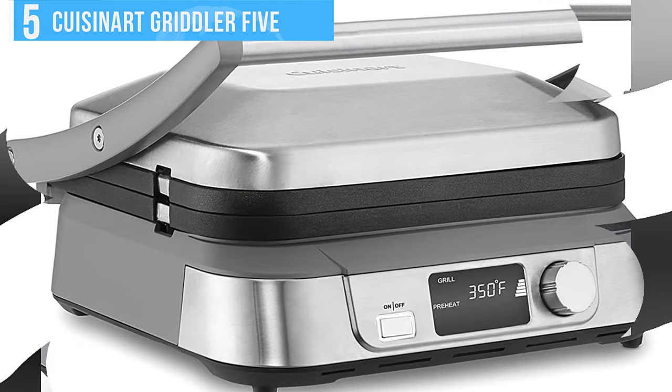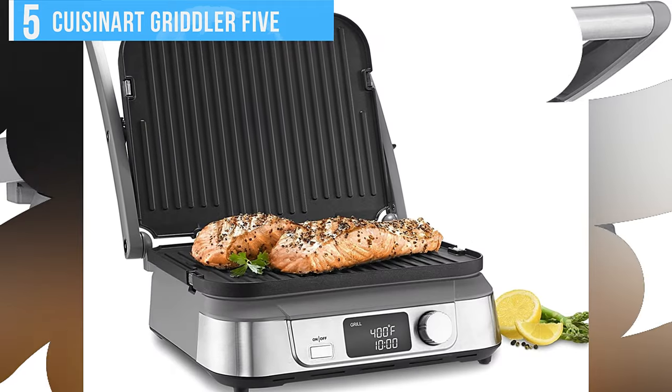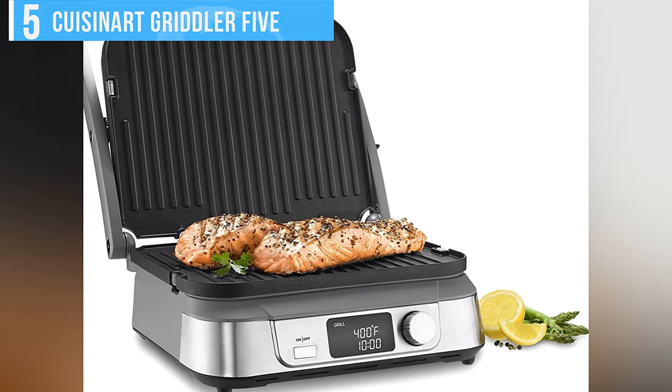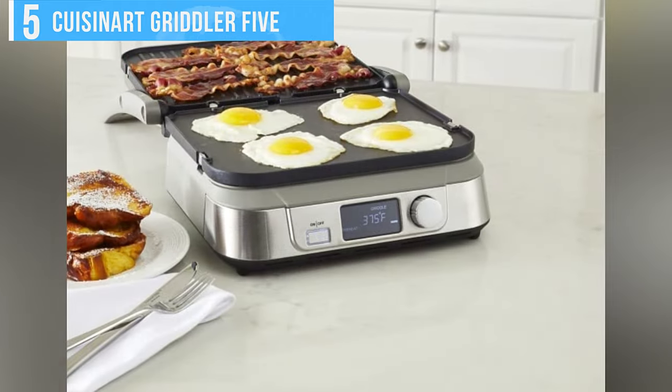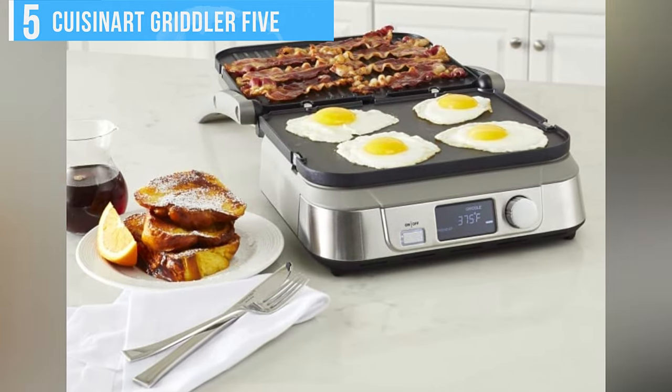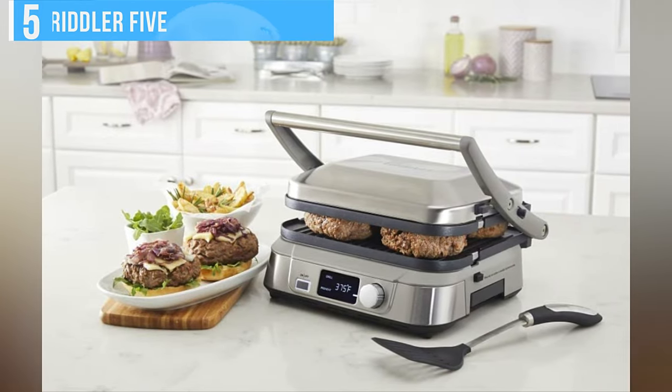The drip pan slides into the grill, but it took us a little bit of experimentation to figure out how to position it. What holds us back from recommending this model wholeheartedly is that at higher temperatures and longer cooking times, the edges of its handle get quite hot. Although it wasn't hot enough to burn us, it was a cause for some concern.